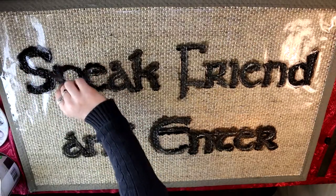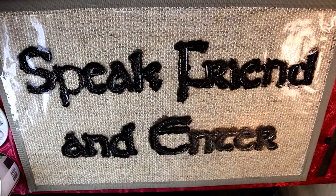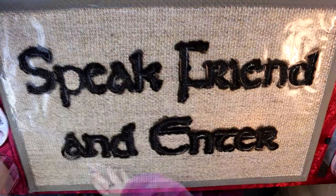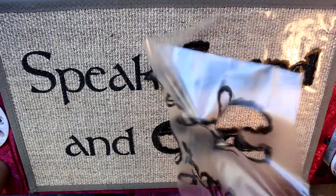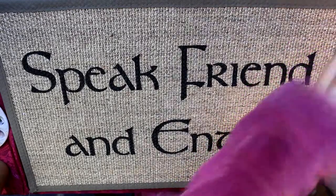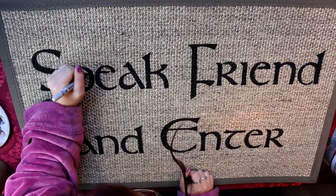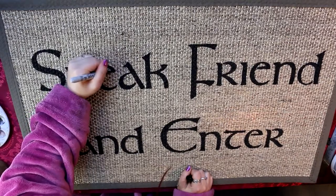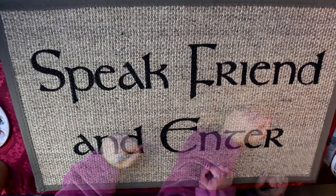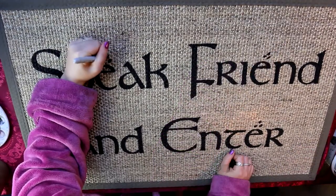I definitely recommend at least two coats. The center of my P kind of flew off, so I removed it to avoid smearing. Once done, let it dry and then peel off the contact paper. There will be a couple of spots to touch up — I used a Sharpie for that. My P got a little smooshed, so I fixed that, covered where the little tabs were, and then added some little dots above some of the letters to make it look more elvish.